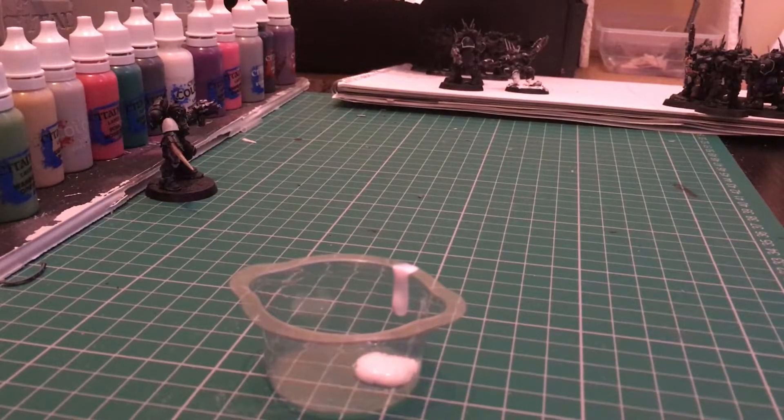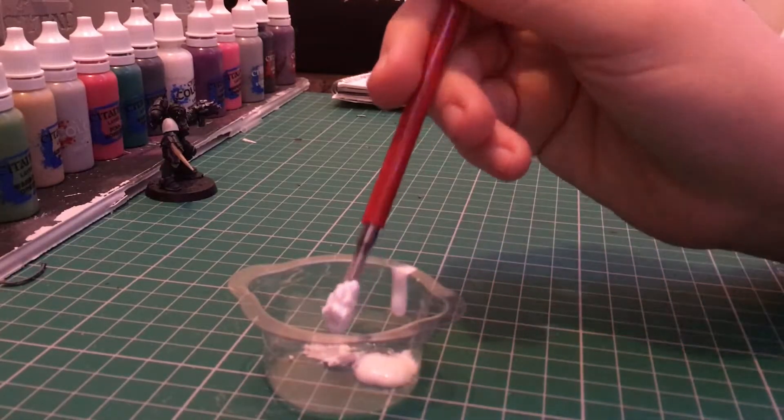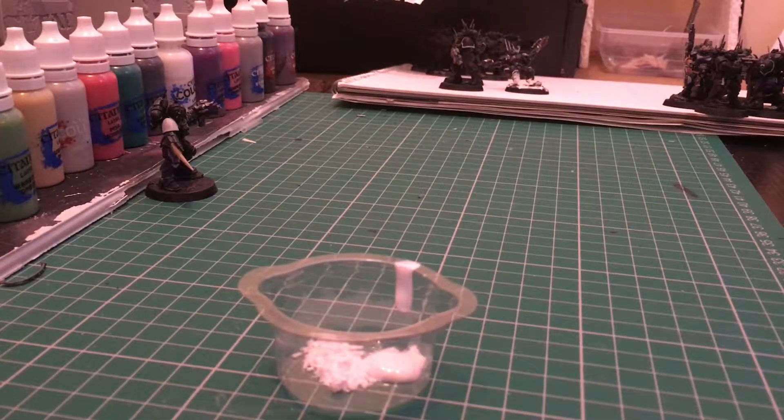First of all, you're going to want to get a little bit of paint in the bottom of your tub — you don't want too much. It really does depend on how much you're going to produce. I'm probably going to base just this one mini for now but I'll have some left over. Then take maybe half a teaspoon — or just a bit of a scoop — of baking powder.